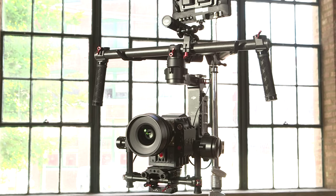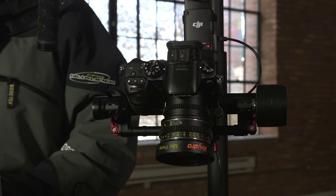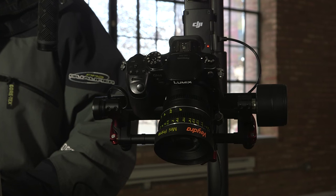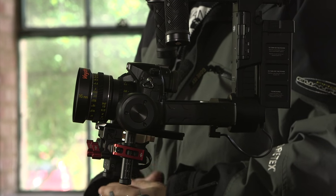The Ronin can support camera systems up to 16 pounds while the Ronin M can support up to 8 pounds. The systems are computer controlled and have precision of control plus or minus 0.02 degrees. As with Steadicam style stabilizers the Ronin must first be balanced before it can be used. Achieving a proper balance is extremely important as an improperly balanced system will put strain on the motors and lead to decreased life expectancy.